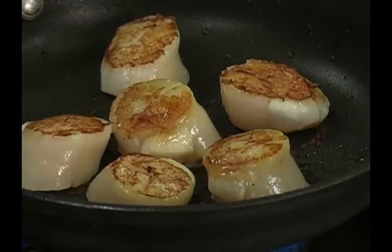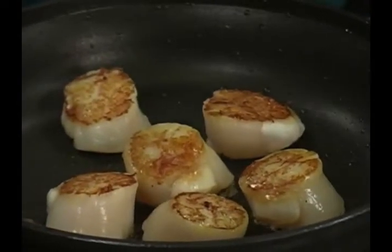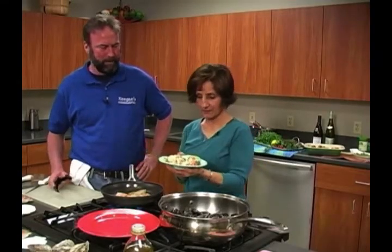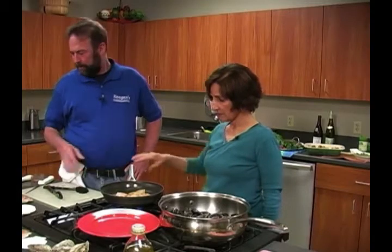Now, if you started moving them around, what would happen is this nice sear would separate from the scallops themselves, and then you kind of lost what you're trying to do. So we're going to let them sit for another three, four minutes. You're going to start to see this turn — it's sort of like the lobster where it's translucent on the sides, and then you want to get them so they're white throughout. We're getting quite a seafood feast here. After that, we can do the mussels next or I can show you how to open up oysters and clams.